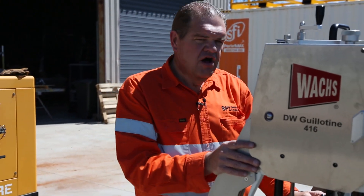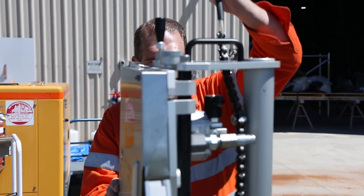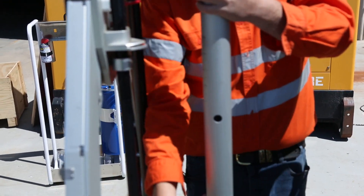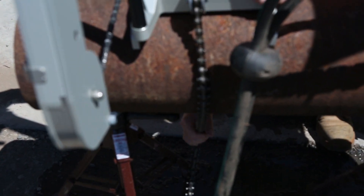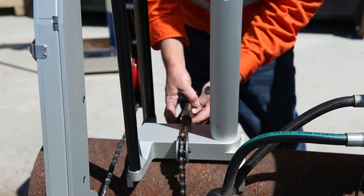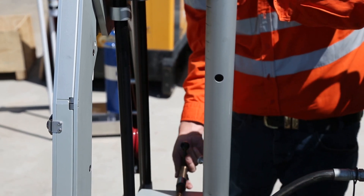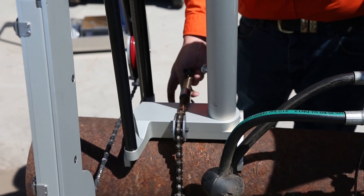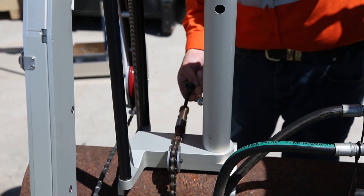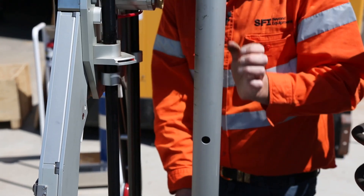Once you've got the saw on the pipe, you then need to release this chain and thread the chain underneath the pipe. You only need about a hand's width of space underneath the pipe to pull the chain under, and then you just tension it up like so and make sure it's very tight.